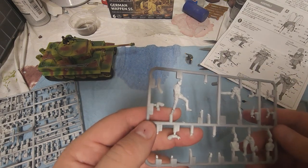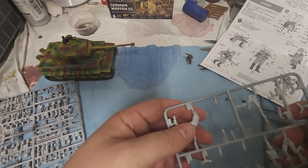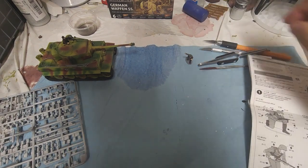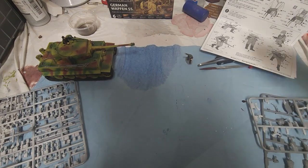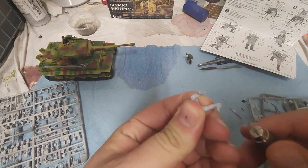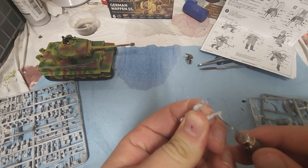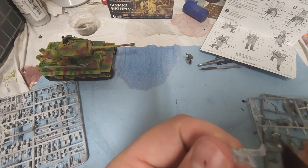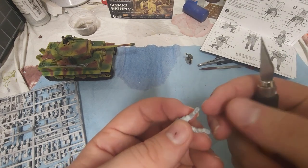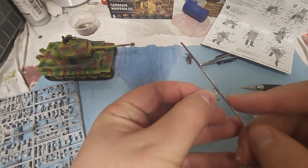We're looking at the torso and the legs. I mistakenly — and I should know better — put primer all over this. It's best not to do that because the glue has a hard time sticking to painted surfaces. So we're going to do a couple of things: we're going to trim his feet down so the piece on the sprue doesn't make him look unstable or cockeyed, and we're going to shave down his feet a little bit to have a mating surface.